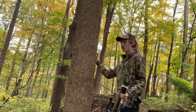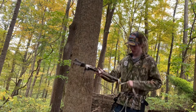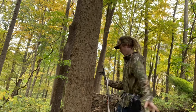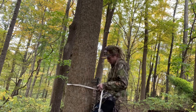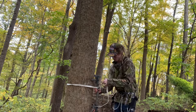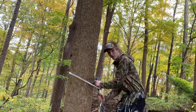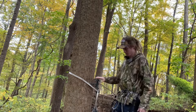Find yourself a nice straight tree and grab your climbing stick. Fold out the legs and strap them around the tree. You've got loops on your rope — put the loop of the rope around the tree. It doesn't have to be completely tight. You want the rope up high, then lift it up and pull down to lock it in.